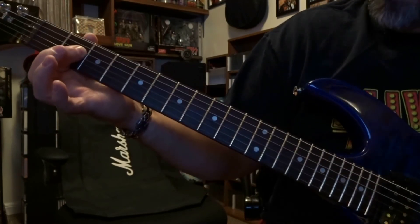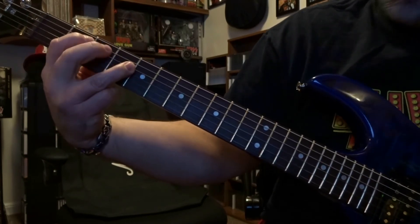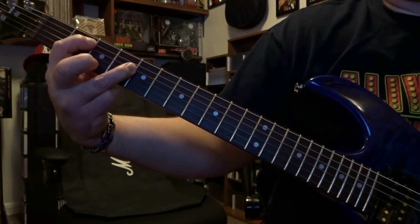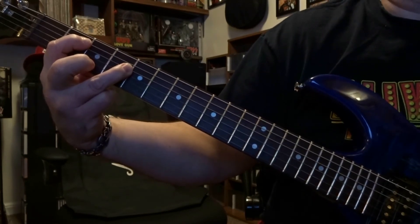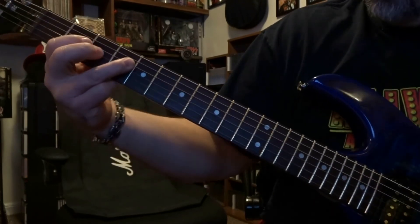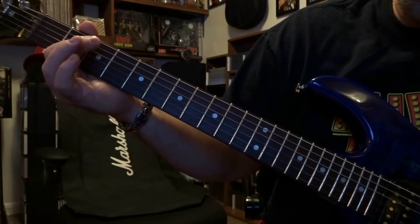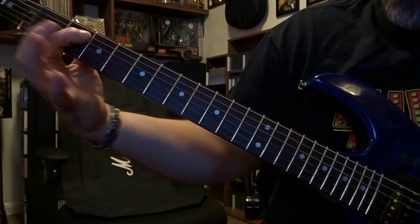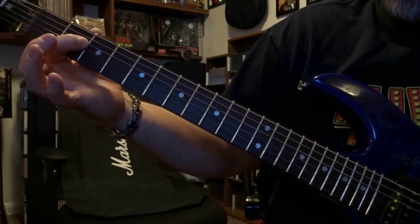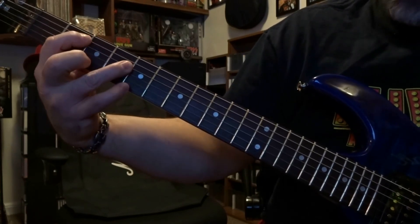Right after that, you've got to be pretty quick and jump back up — fret the fifth string on the second fret, fourth string on the fourth fret, and then strum the fifth and fourth strings once. Then he says, 'I can't believe this fucked up world that we're living in.' Then it's dropped back down — you fret the fourth string, strum the open fifth and fourth. Then right back to fretting the fifth on the second and fourth on the fourth. That repeats itself — drop back down, fret the fourth, strum the open fifth and fourth, then right back to fretting those strings.